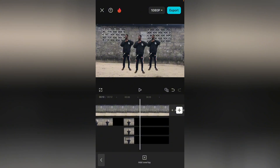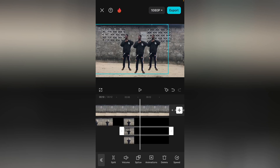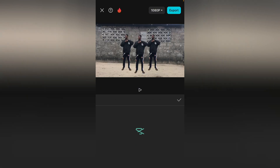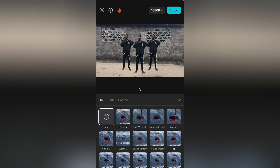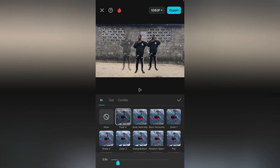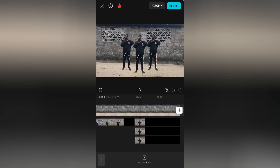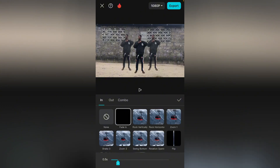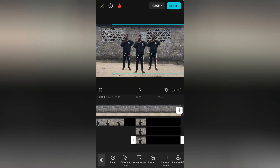Now take this first one, go over to Animation and select fade in — let it be order in, select fade in. Good. Then select the second one, go over to Animation and select fade in as well.